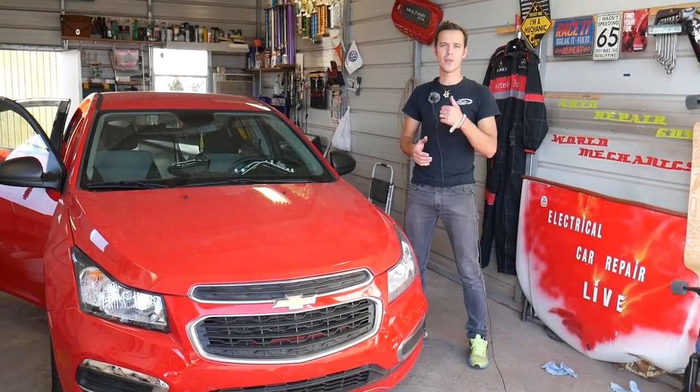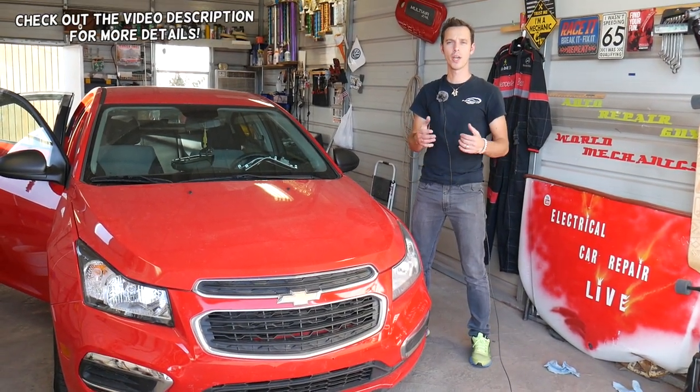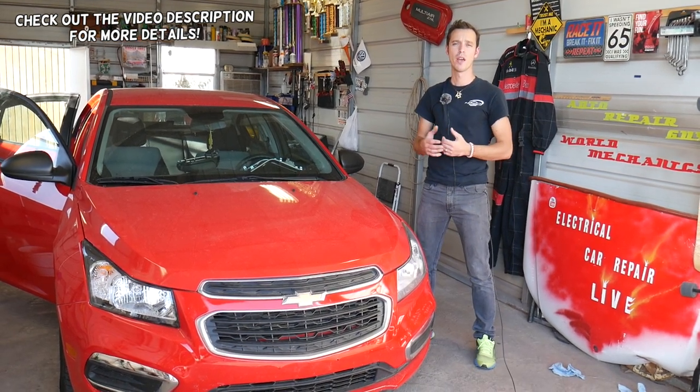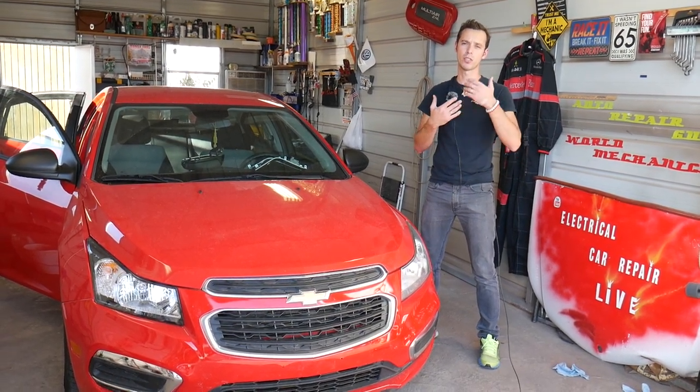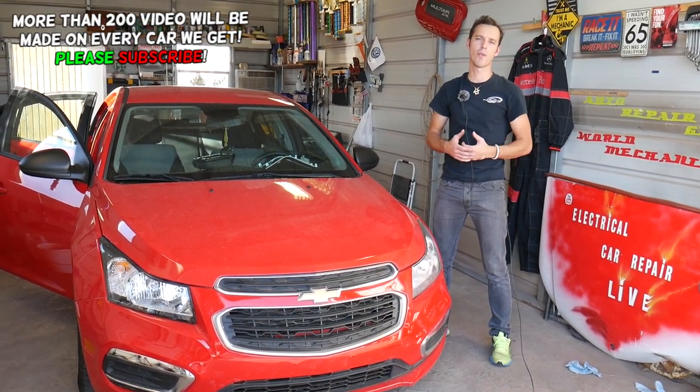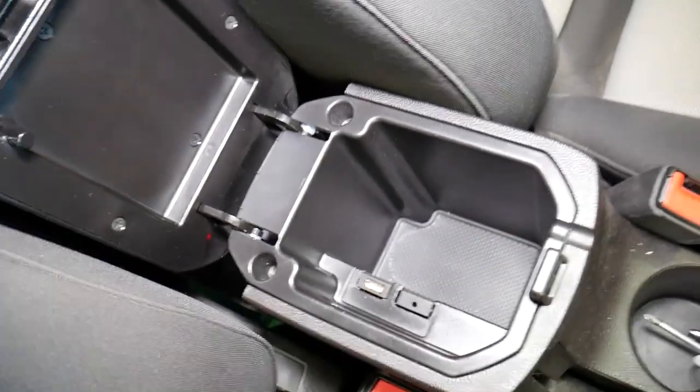Hey guys, welcome back to Auto Repair Guys. Thank you for watching and subscribing to the channel. We'll have more than 200 videos on every car we get at the shop. Our mission is to save you as much money as we can, so please subscribe and like the video. Hopefully you'll find the information helpful.